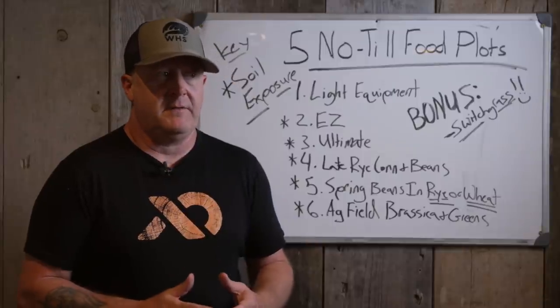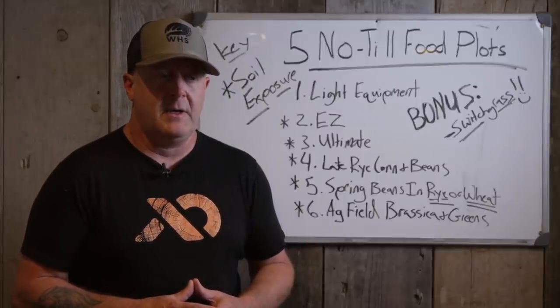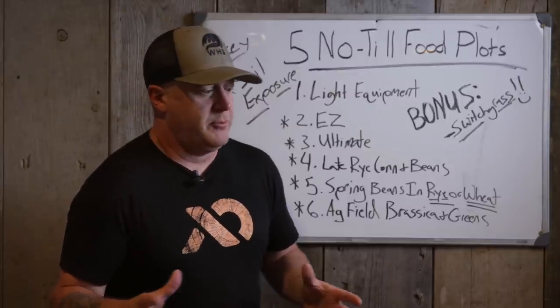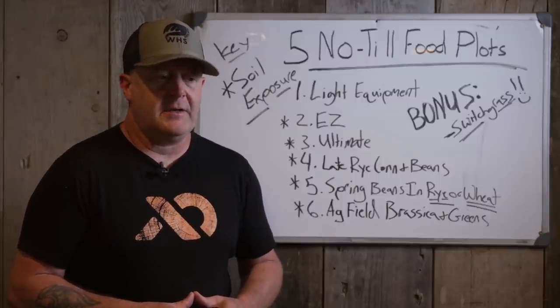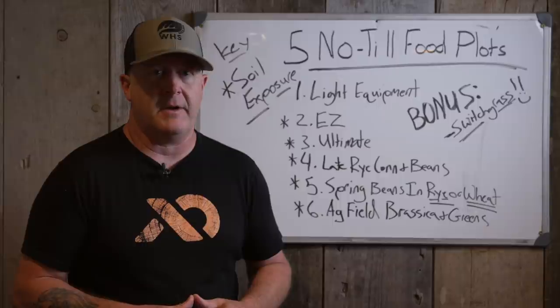One thing that's great about food plotting is you can get away with a lot smaller equipment and it's more accessible to the everyday person. A lot of people say food plotting is too much, you put too much into deer hunting. I'll tell you, owning private land and planting food plots is a heck of a lot harder than hunting on public land.